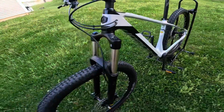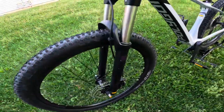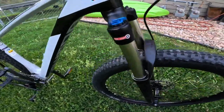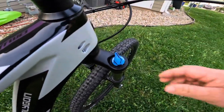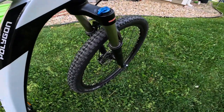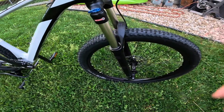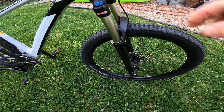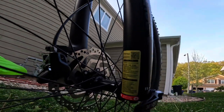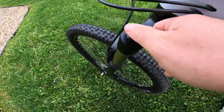Now let's talk about the suspension, starting with the fork up front. This is a Suntour XCR with 120mm of travel. This is just a hydraulic fork — it does not have air, but it does have adjustments to make it more user-friendly out on the trail. It does feature a lockout, and this is actually pretty much a true lockout with really no play in the fork at all. You do have a rebound adjustment at the bottom where you can adjust how fast that fork returns, as well as a preload adjustment on the left side stanchion.